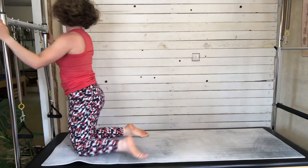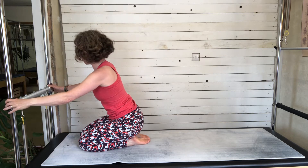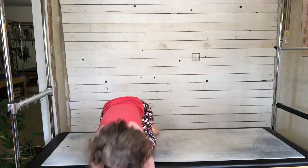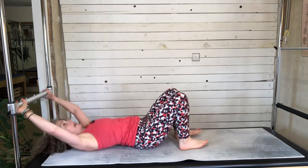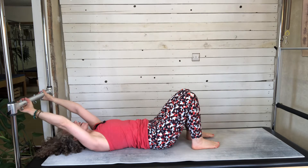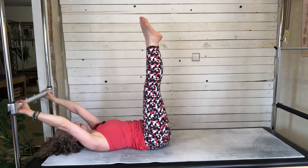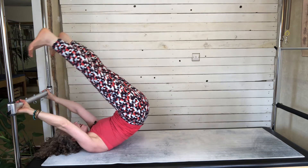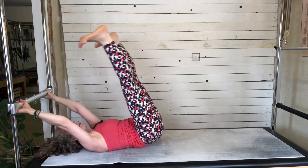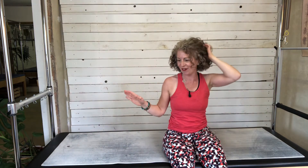The third way with the Cadillac is to actually bring in the slider bar. I'll position it roughly there for me today and take my springs out of the way. Using the slider bar — out here is really quite wide for me, but here I can bring my hands in narrower to my comfort. Now I'm getting more of a pull, like I'm suspended. So that's three ways with the Cadillac.